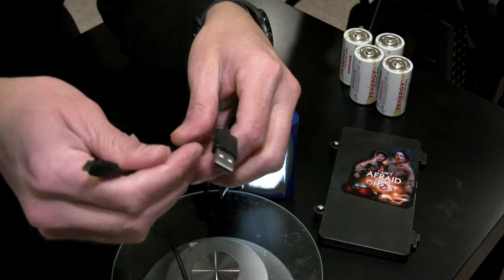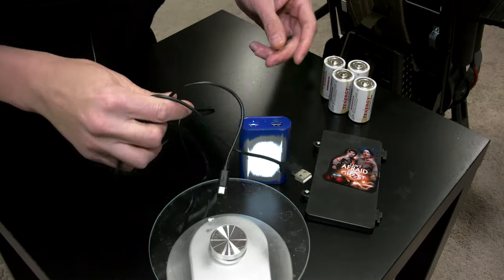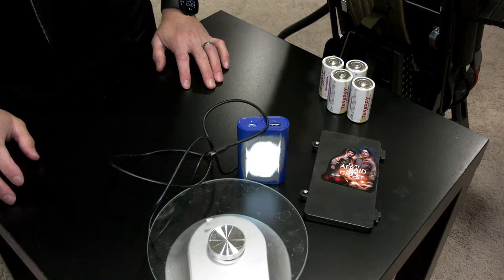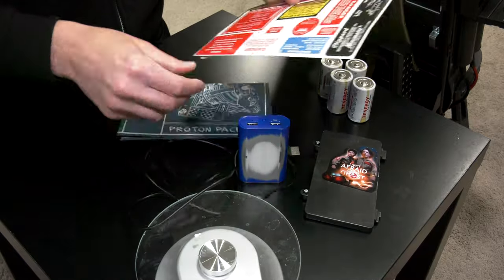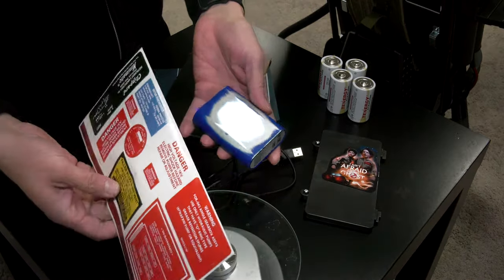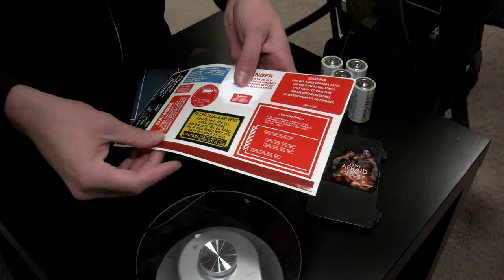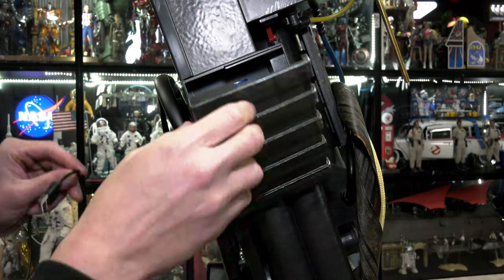I used a scratch pad to give it a beat-up look. And I have a ton of these micro USB plugs from various devices over the years — I'm going to recycle one for this. These are the stickers that came with the pack, and specifically I thought it would be cool to use the high voltage sticker on the power pack to give it some character and stick with the overall theme.